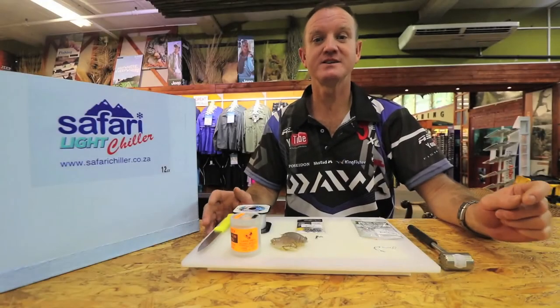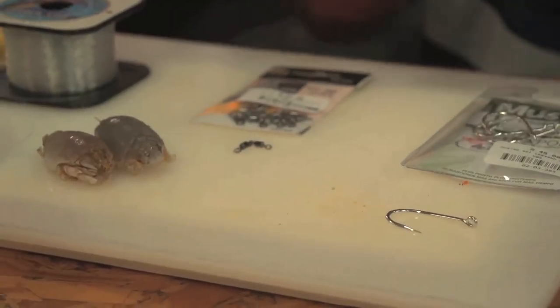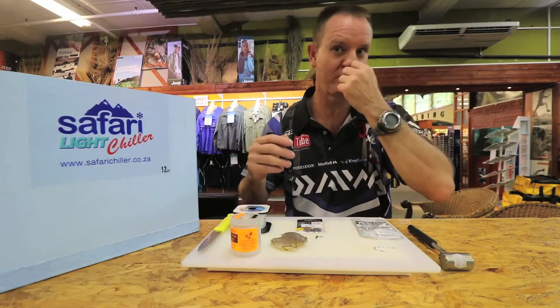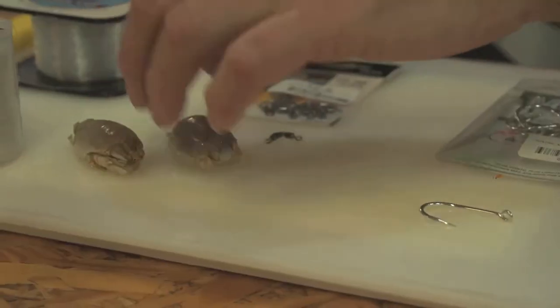This week's bait demo is using two sea lice for pompano and stumpies, staying with that whole concept of natural baits. So there they are — two sea lice.